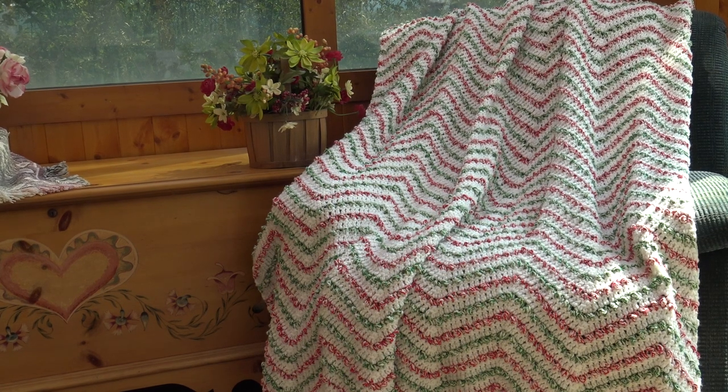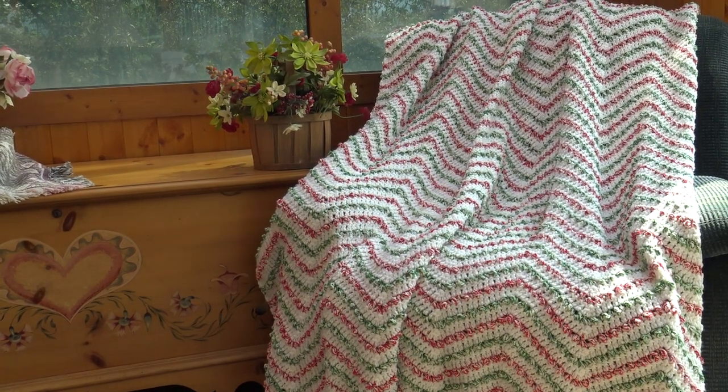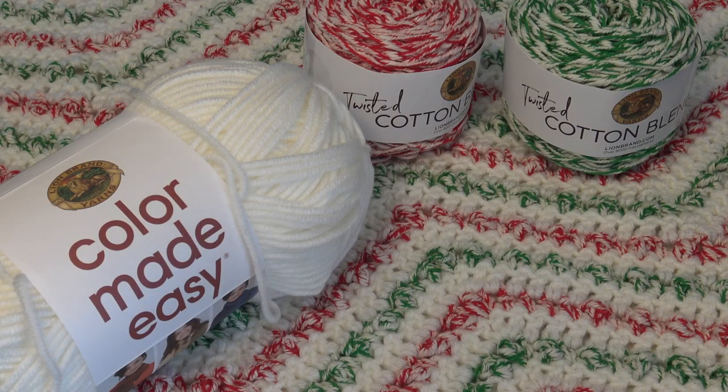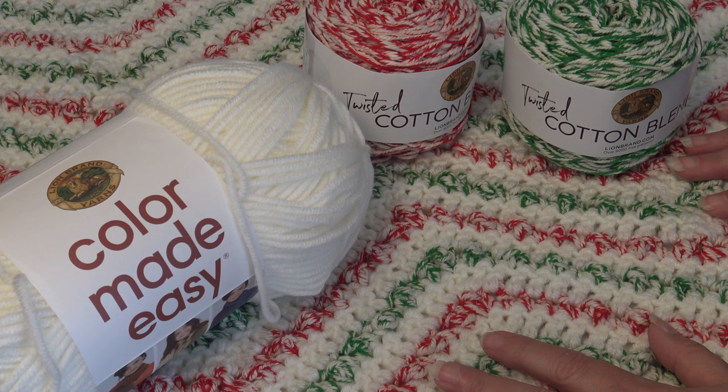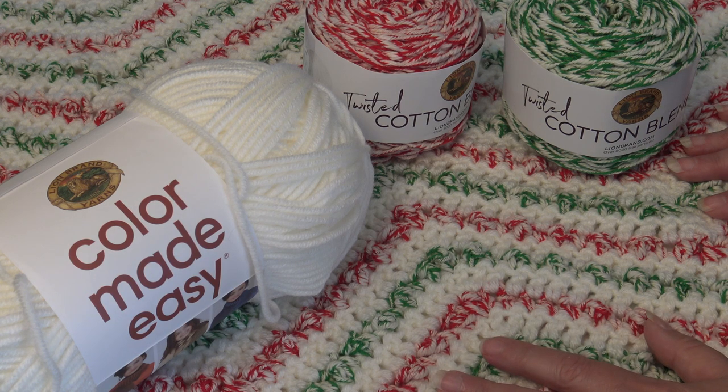I hope you enjoyed today's video. So let me tell you everything you need to make this afghan.